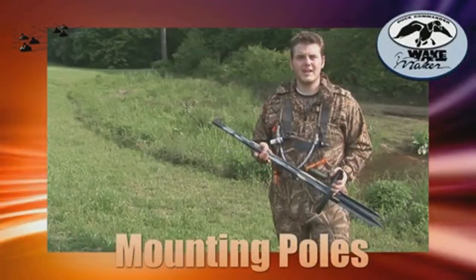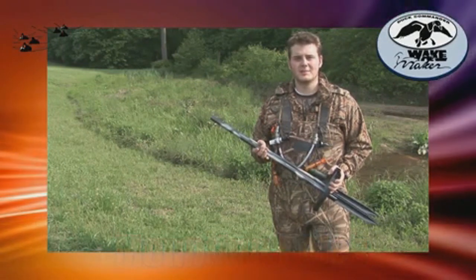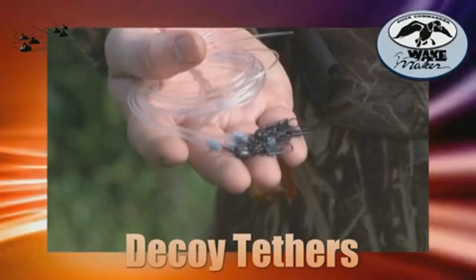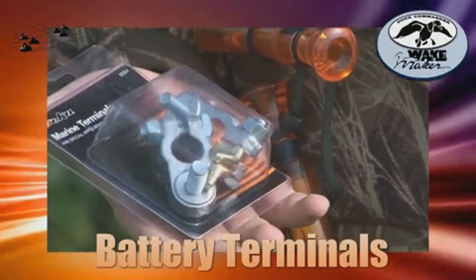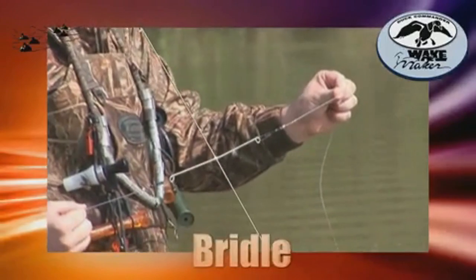These are the mounting poles. They accommodate the two idler pulleys and the wired motor, and they create the perimeter of the system using the tow line. These are the tethers that are provided — there are six of them, tied to the front keel of each decoy. Battery terminals are supplied and attach directly to the posts on your battery. Connect the two ends of the tow line to each end of the bridle, which is included in the box.